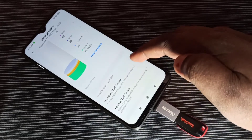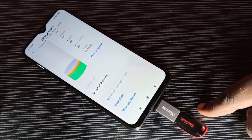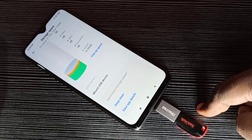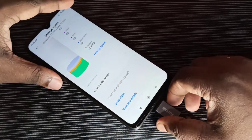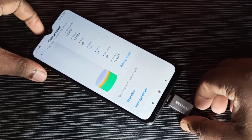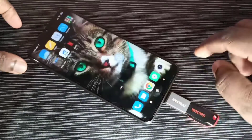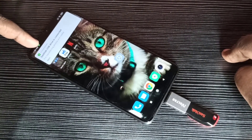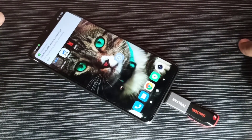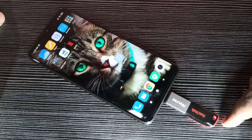If you want to unmount this USB drive, tap on Unmount USB Device. Done — now we can remove this pen drive. Let me connect again — you can see it's detected. This is how we can format a pen drive using an Android mobile phone.